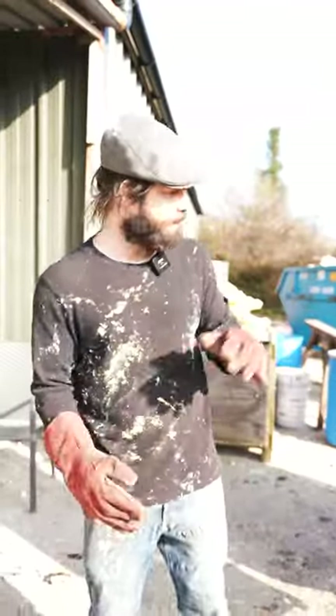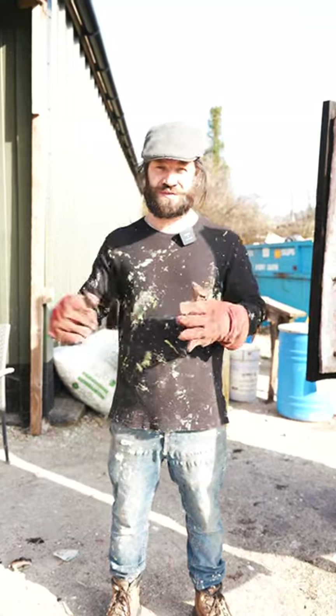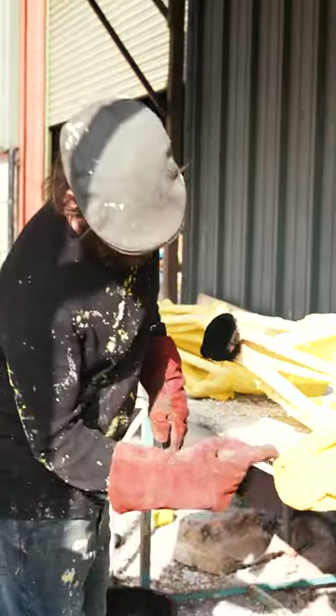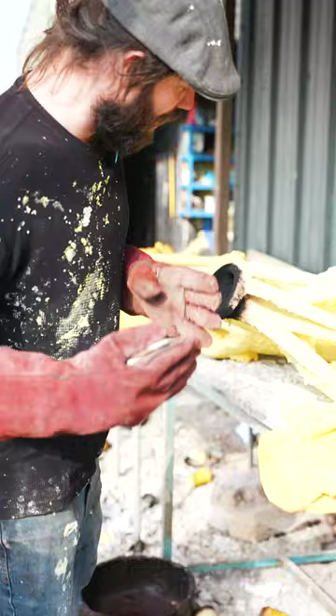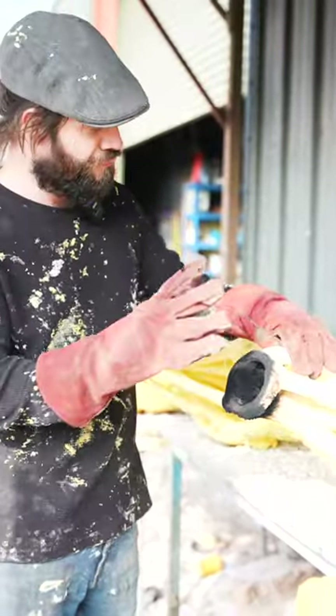Today we're doing a burnout. A burnout is where we take the wax away from the ceramic shells. After they've been curing in the shell room, we bring them outside, grind the cups off — so they start off looking like this — we take the diamond blade on the angle grinder, chop the top off, and burn the cup out. The cup there is hollow, and from here we put these into the kiln.